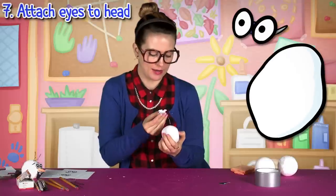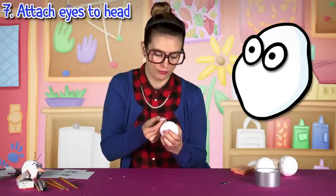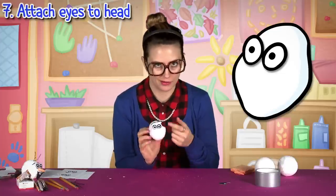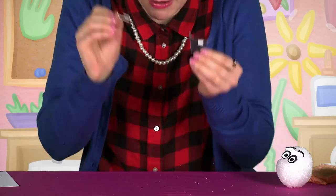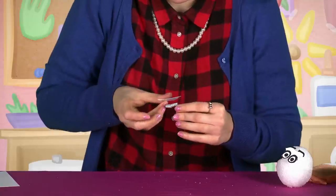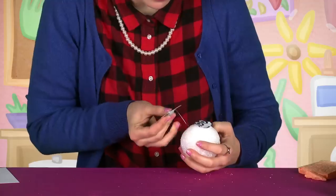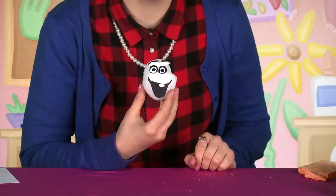Stick the eyes on. It's the exact same process for the mouth — you got your paper clip, wrap it up with duct tape, and stick the mouth onto that. Oh my goodness, look how much it looks like Olaf!